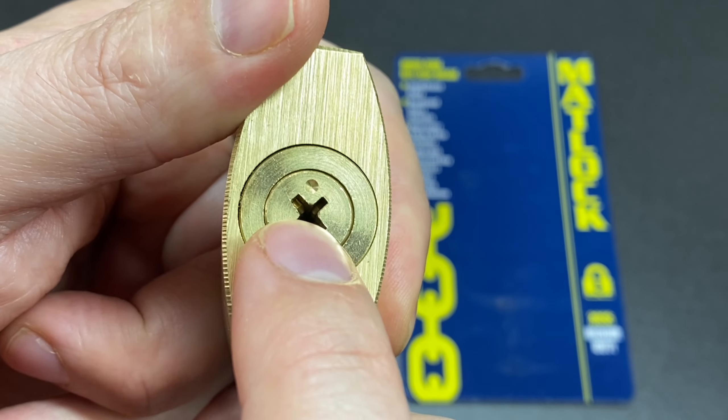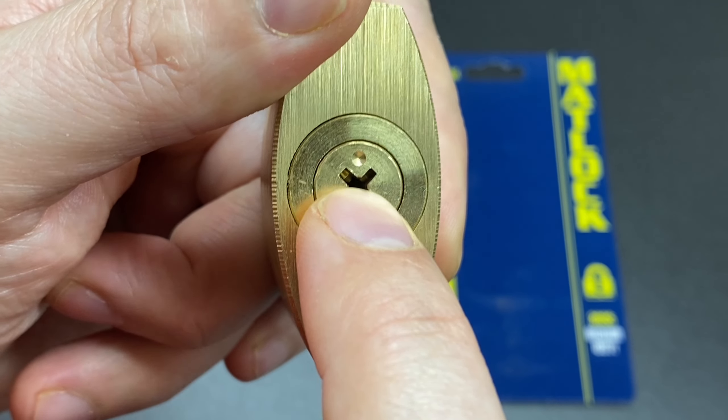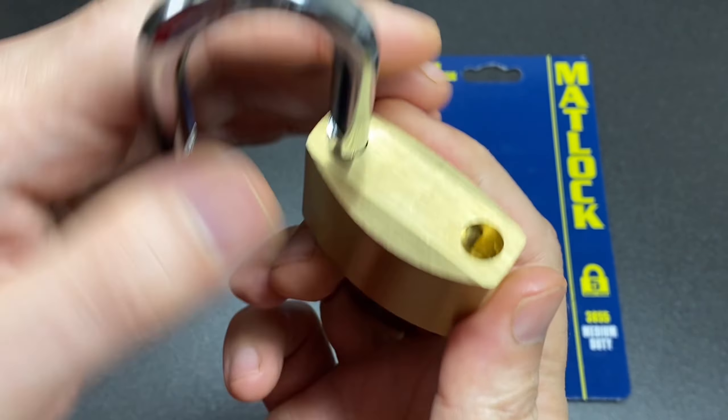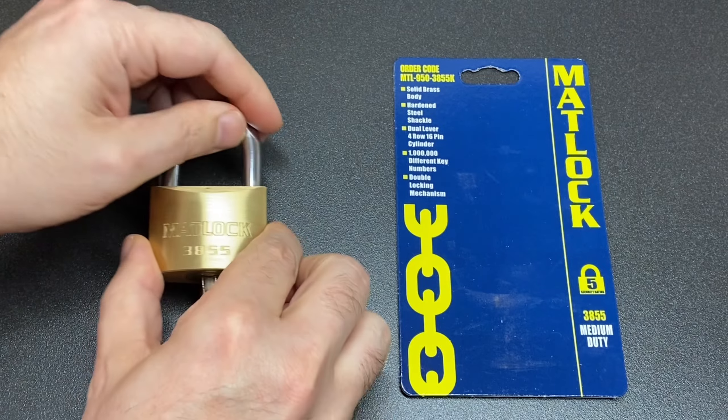There's a bit of warding in the lock keyway — the top left bit is thicker than the others, so the key will go in there but if you turn it it won't work. That's the only way it can function. It is shimmable, it's not a very high security lock. Let's see what they say about it.